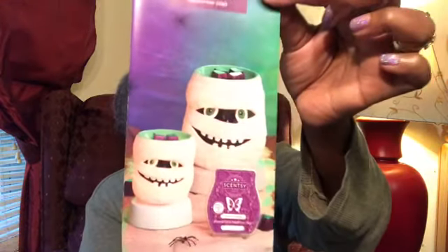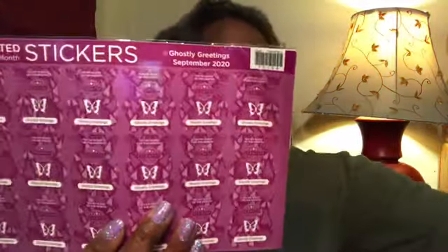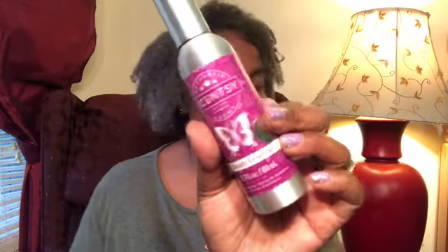Let's move on to the warmers. With the scent of the month and the warmer of the month kit, we get 72 scented stickers, a room spray — really looking forward to using that — and also a tester. We're gonna move to another room near some outlets and start plugging these warmers in.